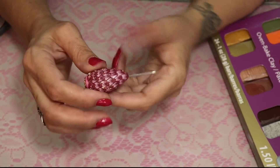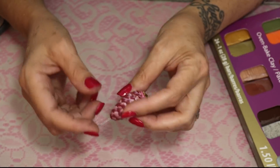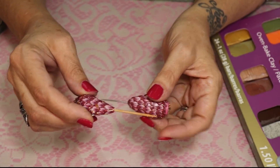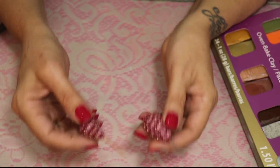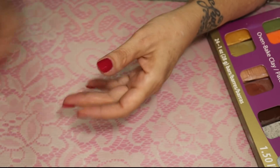You'll also need a needle tool — I use this for lots of things. I have another tutorial showing how to make this; you can even use a toothpick. Just look around the house — I'm sure you'll find things you never thought to use for polymer clay.